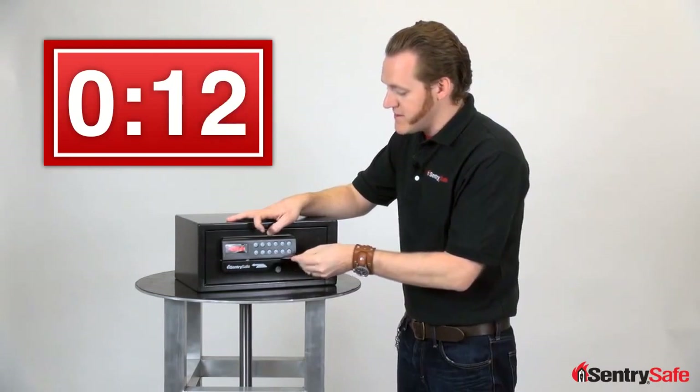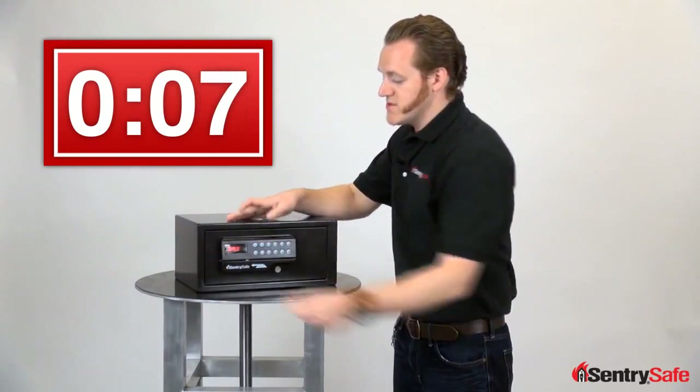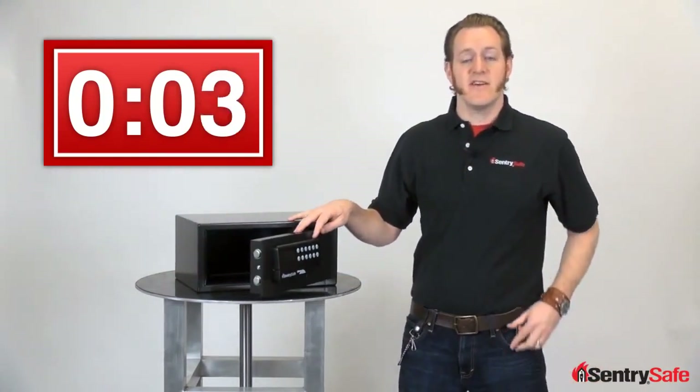Hit the program code button, swipe the card, and it locks the door. The same card can be used to open the door at any time. Those are all the great features in our card access security safe. This is Josh — keep it safe.